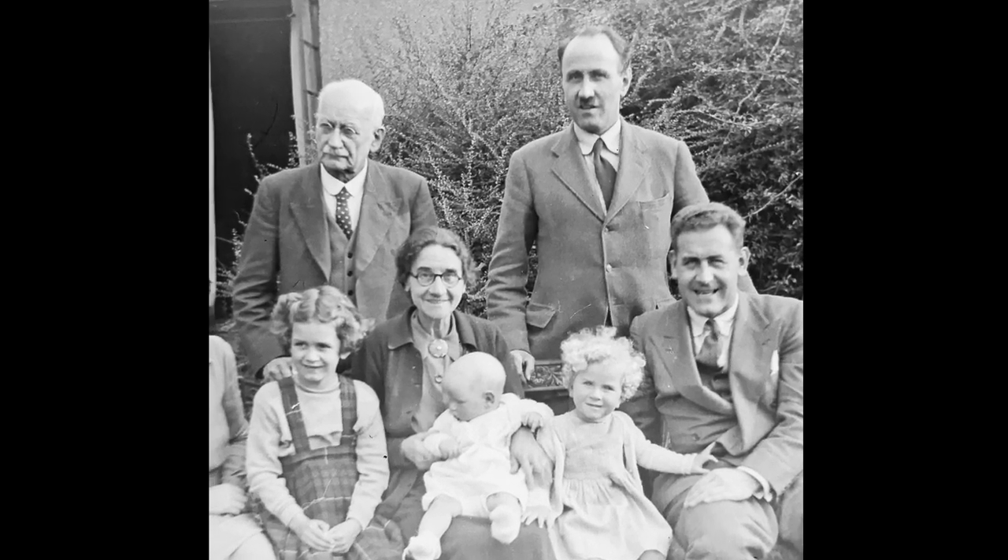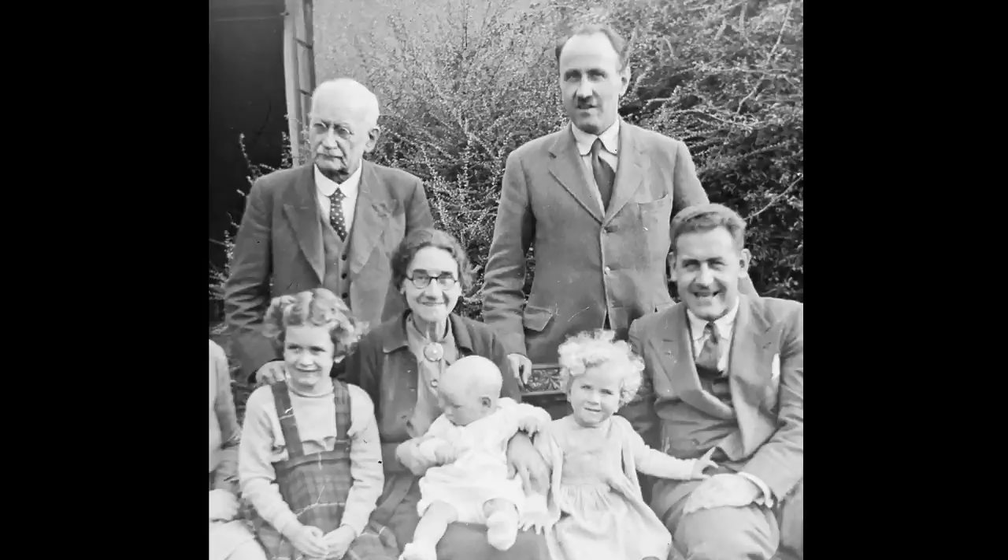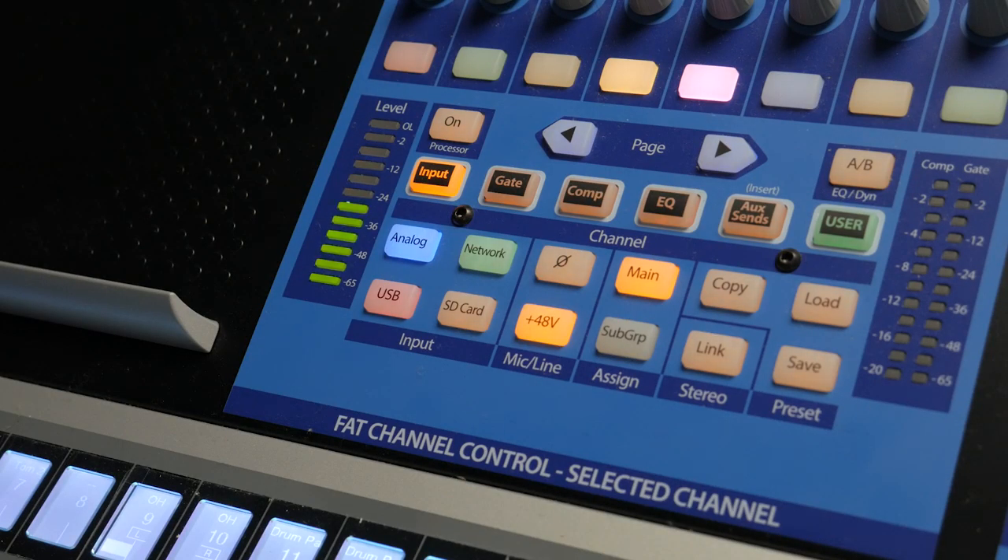Alright, that looks great. Everybody smile. Oops. So on a digital console, where do you want to put your input meters? I like to aim for about negative 12 to negative 18 dBFS. This gives me plenty of headroom, but I've still got a good healthy signal even for a really dynamic input.